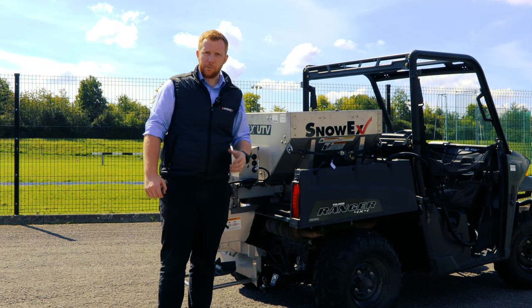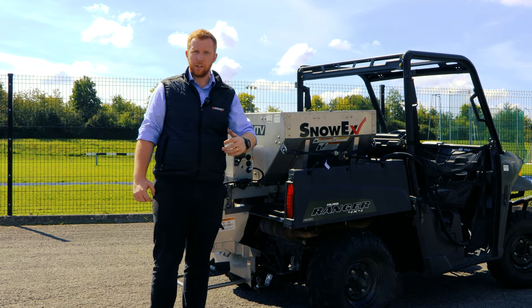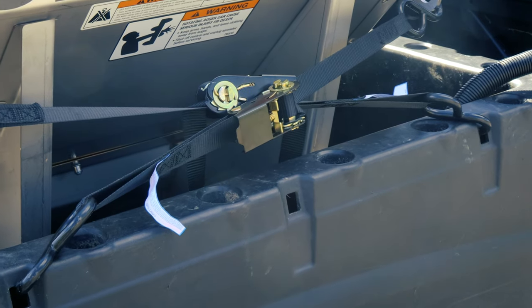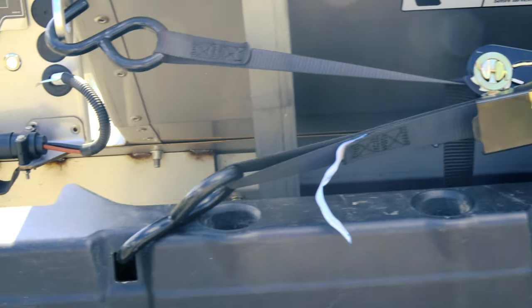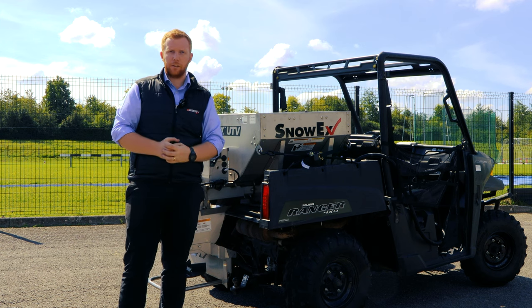With every bed-mounted Snowex machine, whether that's the Helix range or the stainless steel range, we supply ratchet straps. As you can see, there are two on this side and two on the other side. When fitting, the best approach is to have one strap from front to back and one from back to front so they cross over — you're basically pulling the machine into itself. Done this way, the machine will not move and is absolutely solid in the bed.